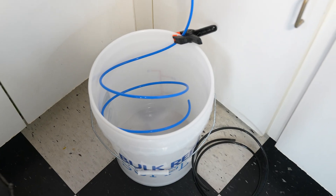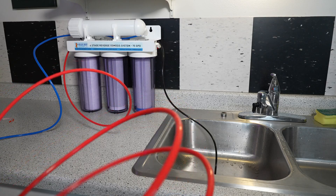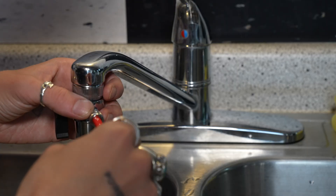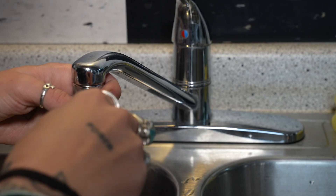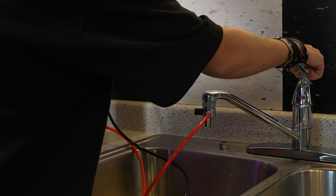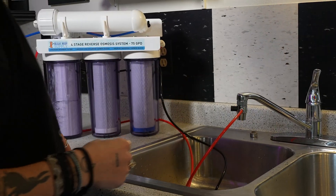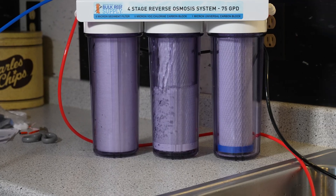The purified water, called the permeate, flows out of the purification system and into a water storage tank of your choosing. This is your blue line. To get it going, I'm going to place my red tube in this faucet adapter, then push the red RO tubing securely over the barbed output and screw everything back into place. Let's give it a go and turn on the cold water. Now that the hard part's over, this is so easy.